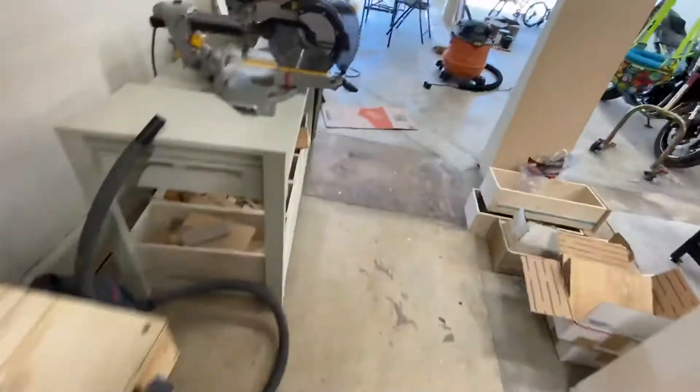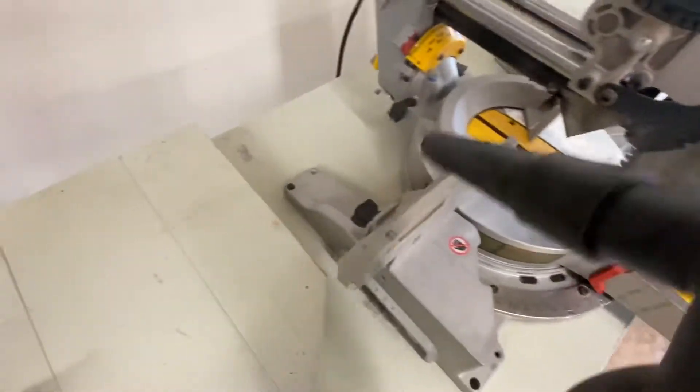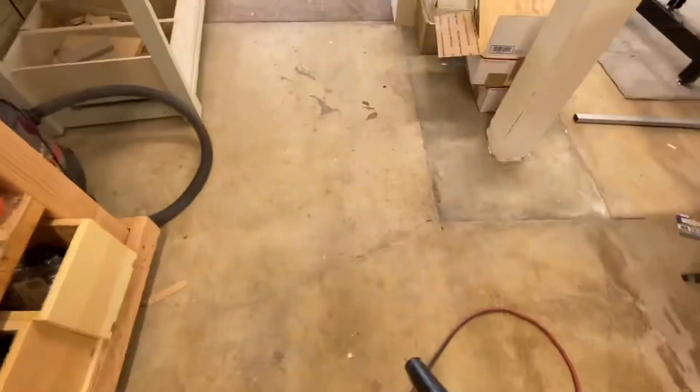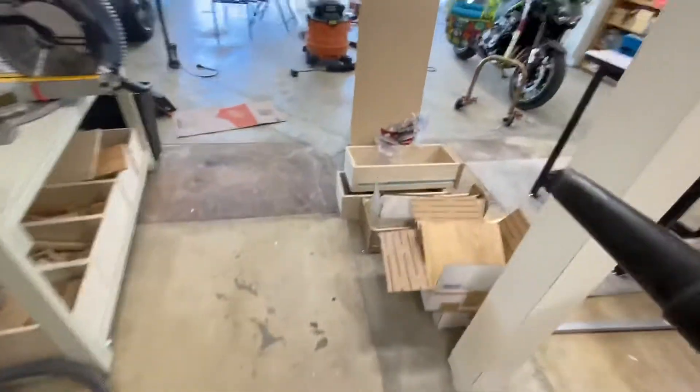Pretty high pressure — I don't know if you can tell, but let's see if there's some dust down here. Now let's try the floor. Yeah, it's pretty powerful.